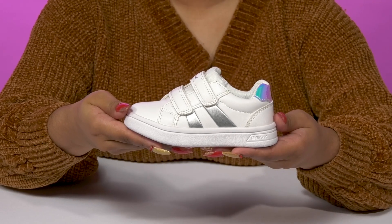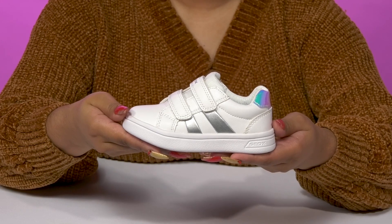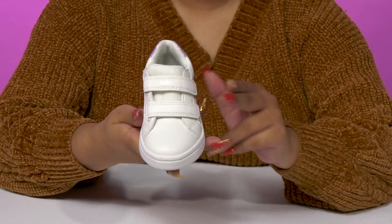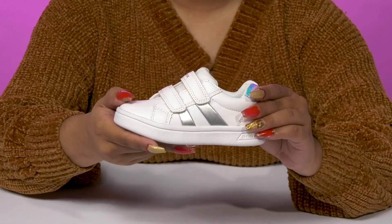Add an everyday versatile look to your child's wardrobe when they get these Athletic Shoes by G-OX. This synthetic upper gives them a nice leather-like appearance while having some metallic details that offer shimmer and shine.